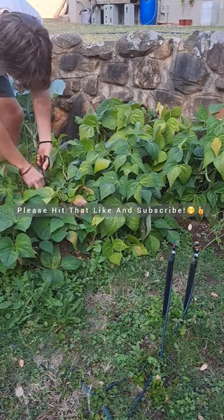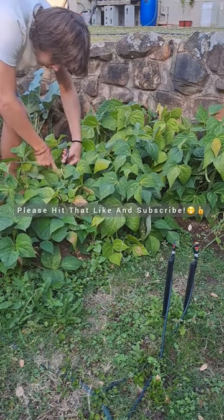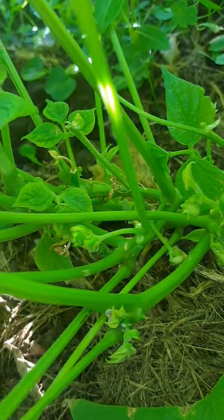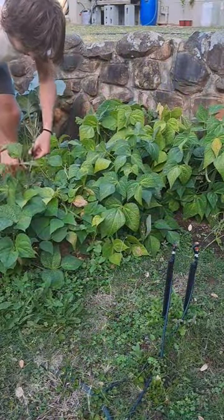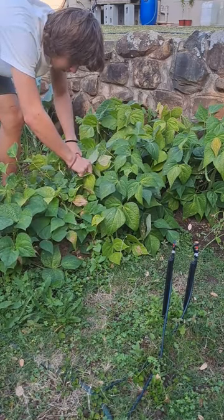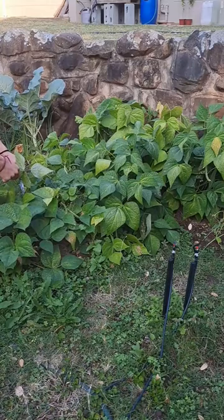These bush beans are reaching the end of their life, so you might think — but you would actually be wrong. If you look under all of the dying leaves, you will see all the new shoots that each plant has sent out. A few days later, after trimming all the dead and dying foliage, your beans should look brand new with all that young, beautiful green growth.